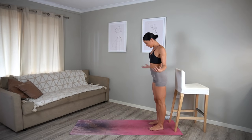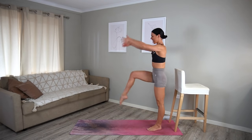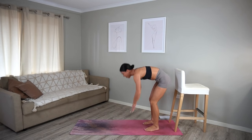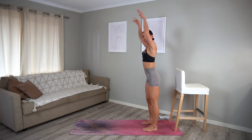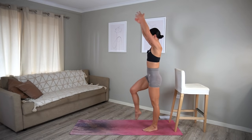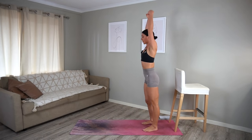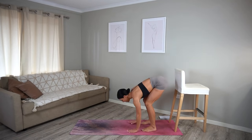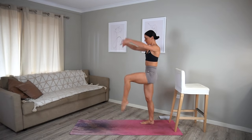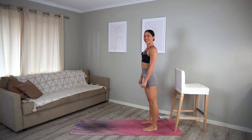Cardio burst — let's go! Hands to the mat, walk out to a plank, walk back and take two knees to chest. Moving at your own pace here, always keeping that control in your movements, keeping your core engaged. Make sure that you're breathing. Let's do ten more seconds: ten, nine, eight, seven, six, five, four, three, two, and one. Good job.